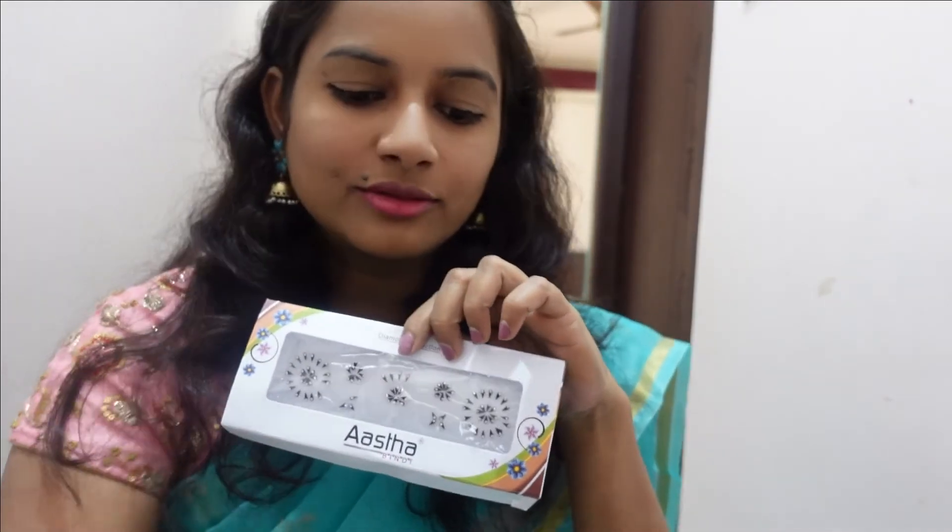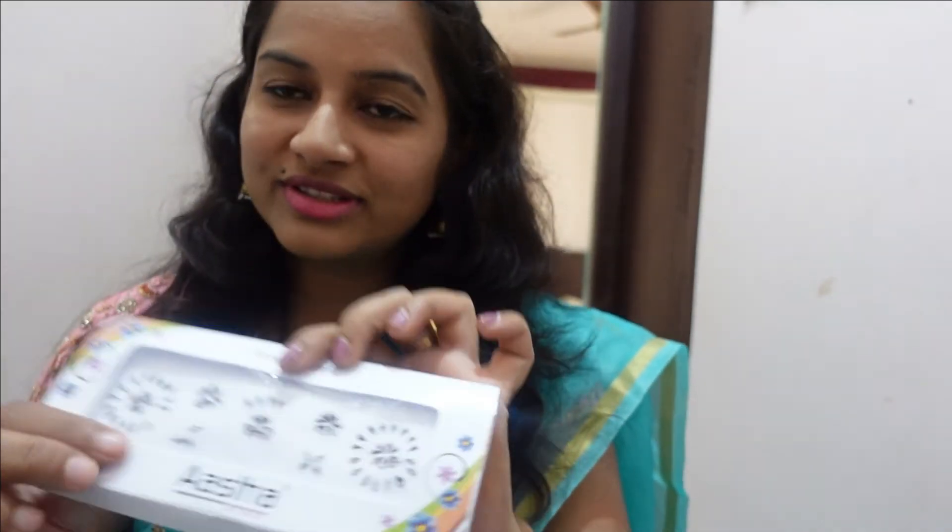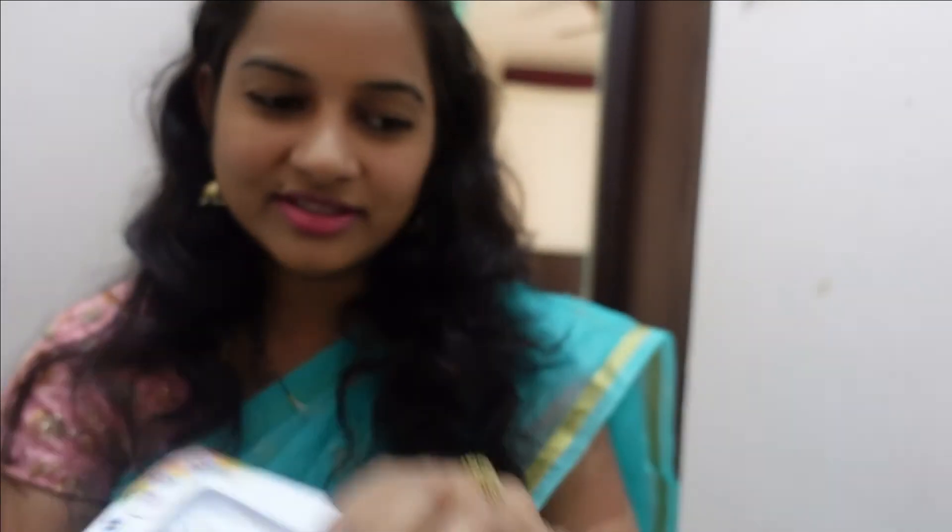And next option: bindi. I regularly use bindi. I prefer this type of bindi, but some people prefer a more rounded shape.